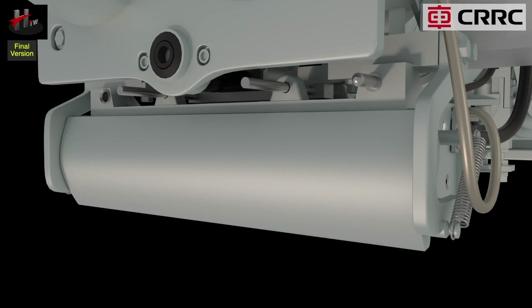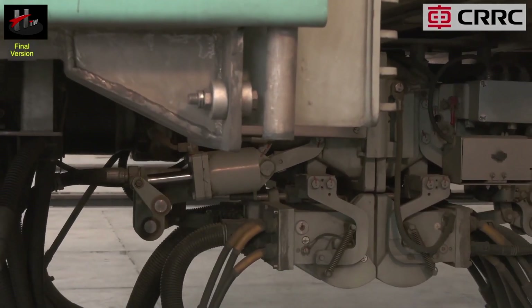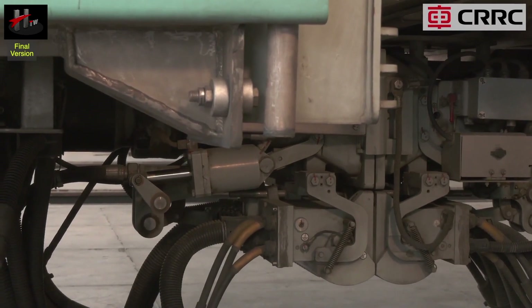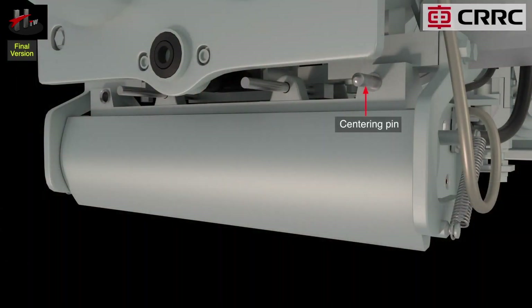The electrical head has two centering rods that help to align the heads during coupling. The electrical head also has a centering pin and a centering bush that press and slide into each other during coupling.